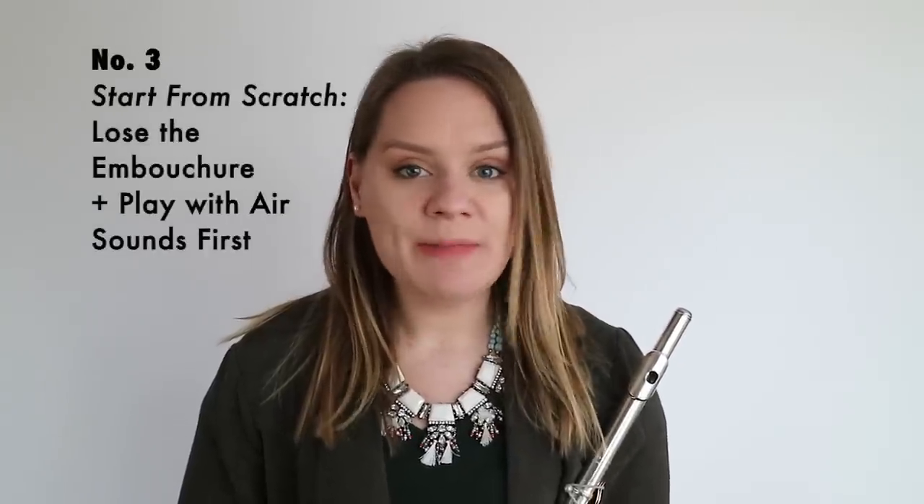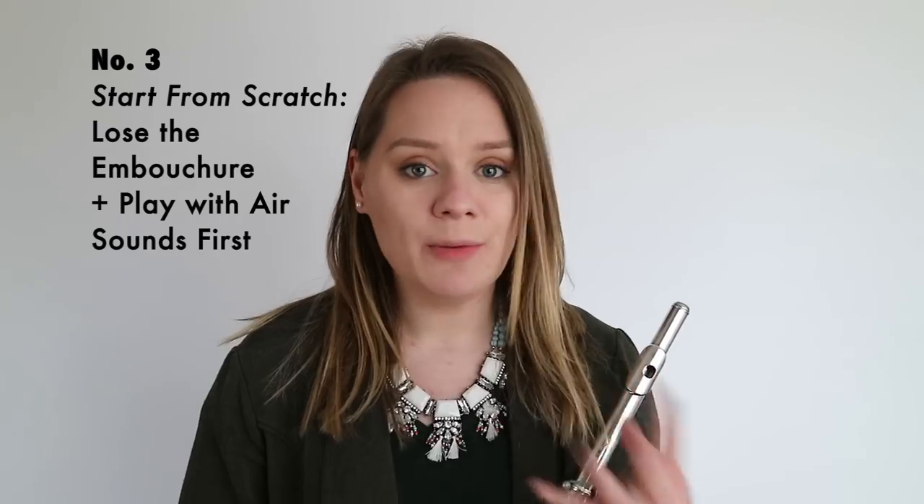To do this, you let go of absolutely everything in your embouchure. You begin with airy sounds — you might not make any sounds at all. You might be blowing very high and not hear notes. Then you slowly find the angle of tone but you remain airy, and then you can slowly start to add in the structure that you need with your embouchure. You're building up from air alone, and your airy sounds should be supported, free-blowing, and very warm air.